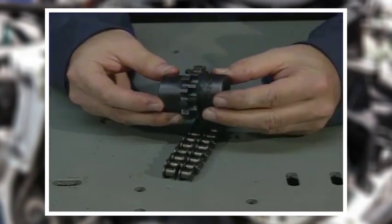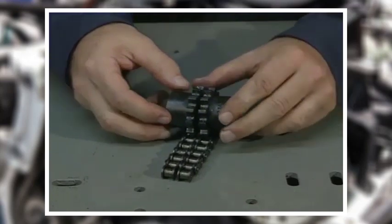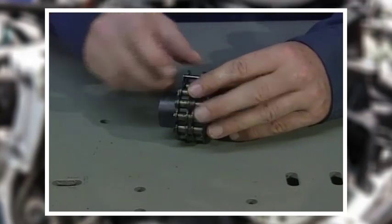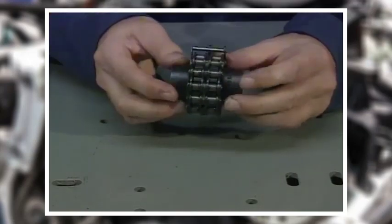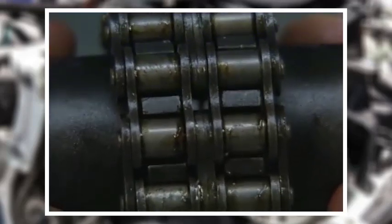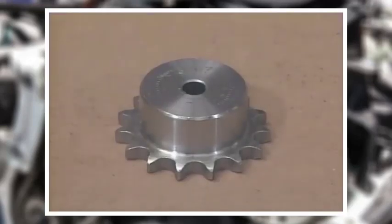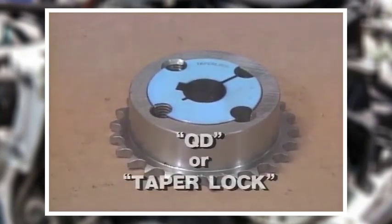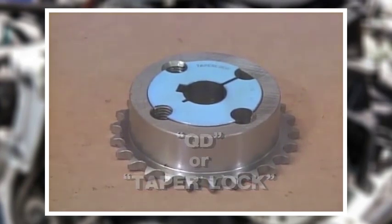Probably the most common flexible coupling is the chain coupling. Chain sprockets with specially shortened and hardened teeth are attached to each shaft, then a piece of double chain is wrapped around them to make the coupling. Chain couplings are flexible enough to tolerate about half of one degree of angular misalignment. They're relatively rugged and economical.